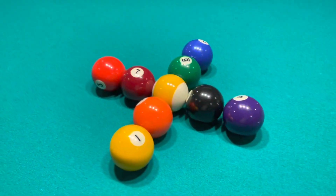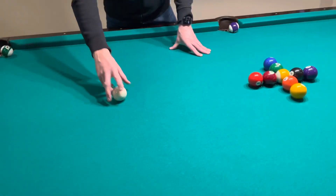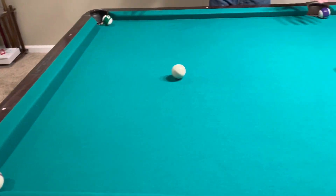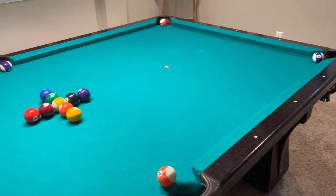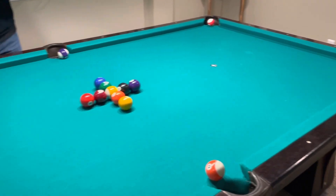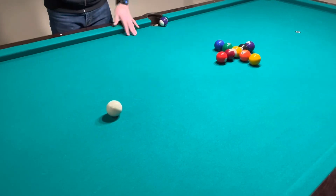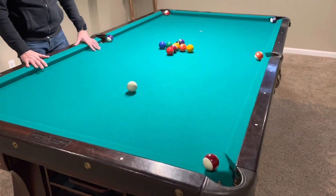Remove the rack and then play begins. First shot is your shot, ball in hand. You're going to shoot any one of the six perimeter balls. Realize if you ever take a shot and do not pocket a ball, your game is over and it will get reset exactly like this. If you ever scratch, your game is over. You will reset just like this and begin at the beginning again.